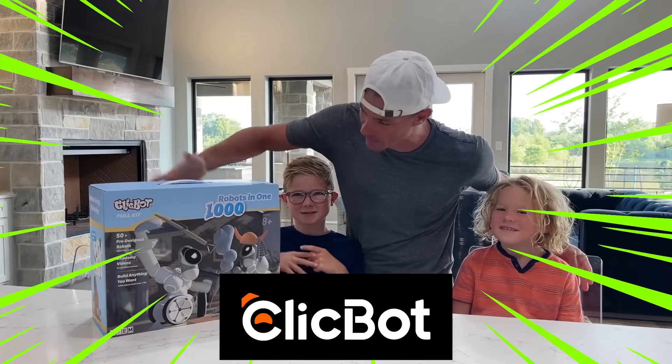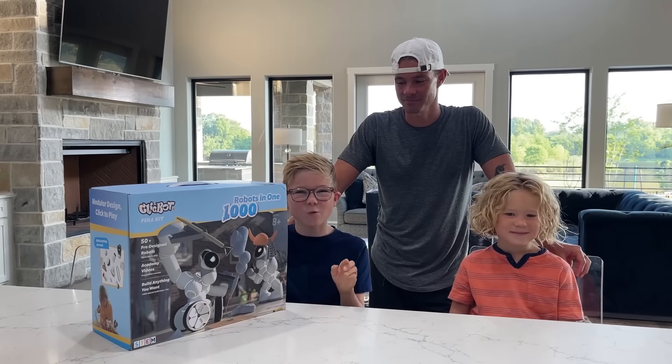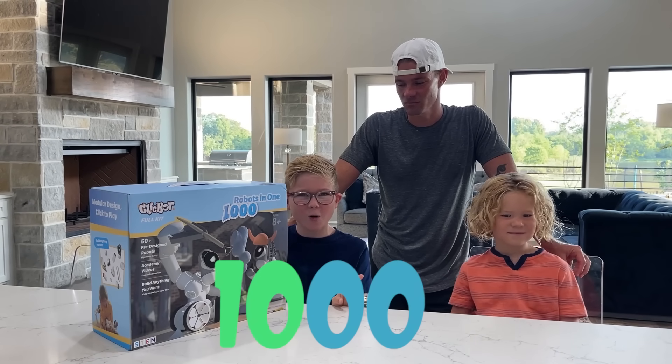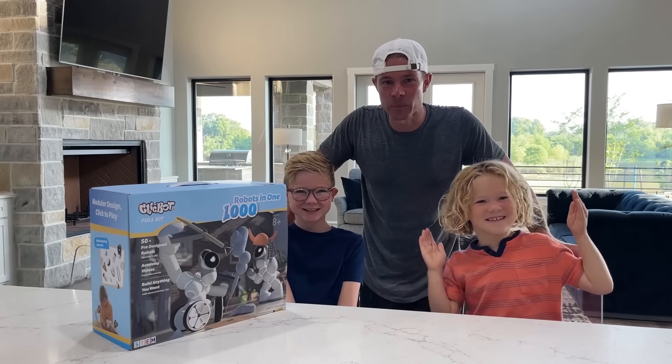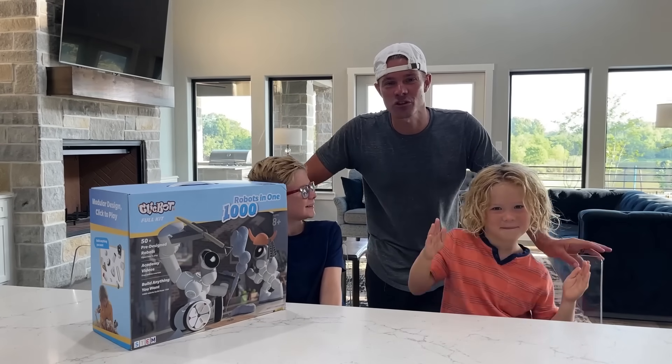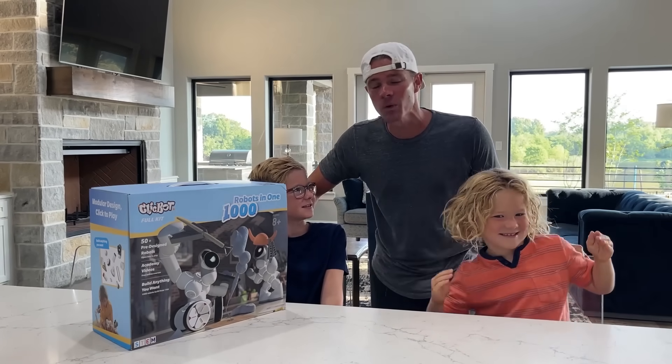It is Mr. Clickbot — 1000 robots in one machine! We've had a chance to play with Clickbot over the past few days, and we're going to show you some of our favorite configurations and how we like to play with Clickbot.